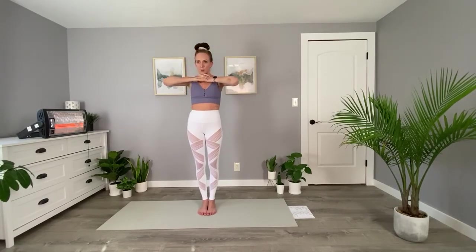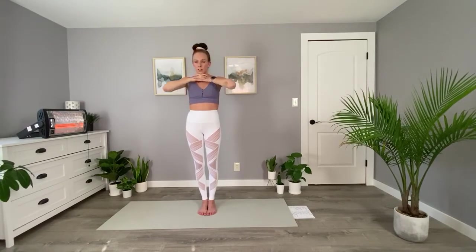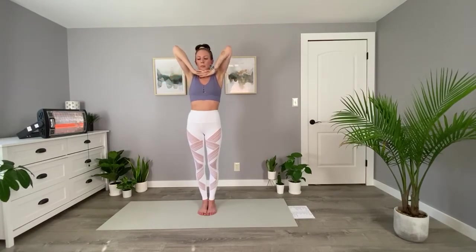Inhale, elbows up, and exhale through the mouth. You're pushing your chin back, bringing your face to the sky. Inhale, elbows up. This is helping us loosen up our backs, shoulders, and necks. Exhale, elbows come to touch.